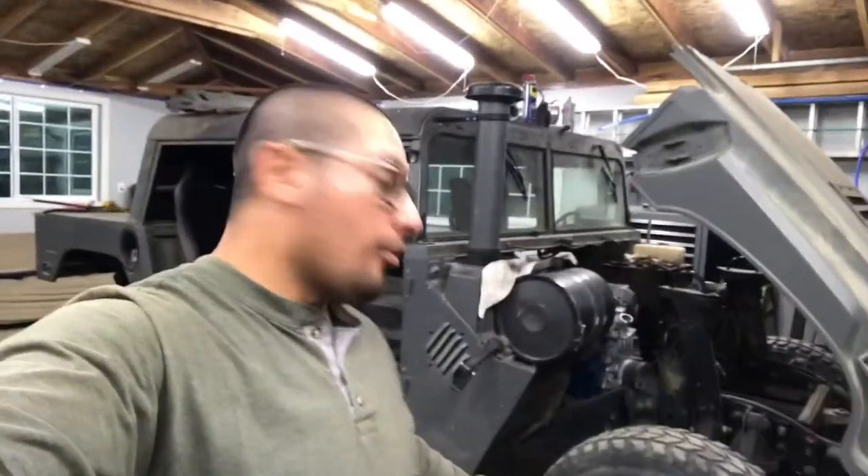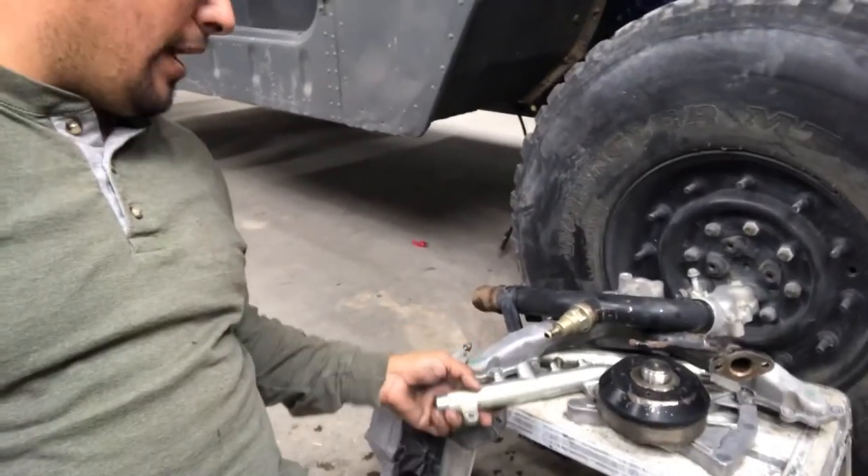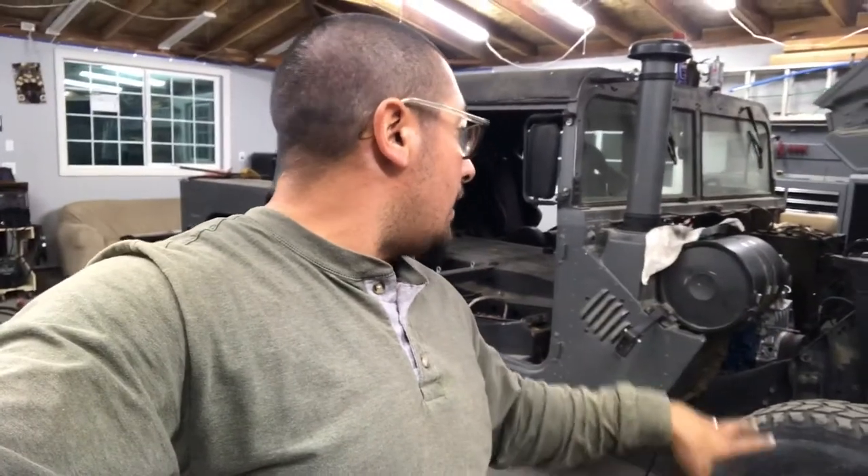Alright guys, I just finished cleaning all the parts and they came out pretty good. The fuel rails came out looking like brand new. The only thing left is to shoot a coat of paint on them, but I don't have time tonight and it's too cold outside anyway. I'll do it tomorrow after work when it's warmer. After painting, if I have time, I'll go ahead and install the fuel rails and fuel rail lines, including the ones that go to each individual injector.